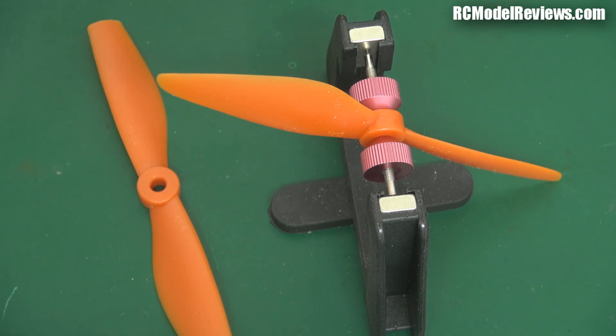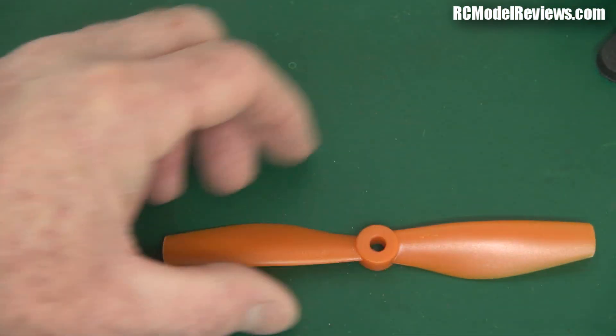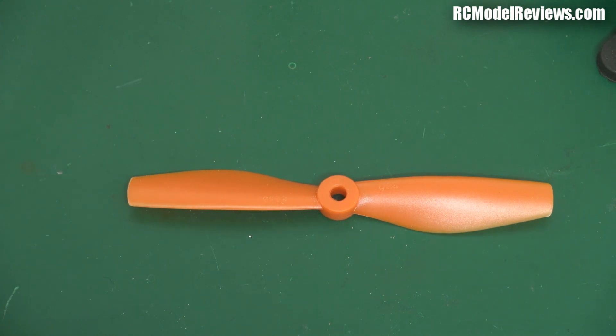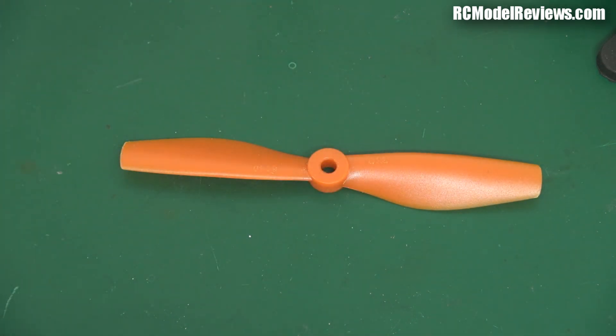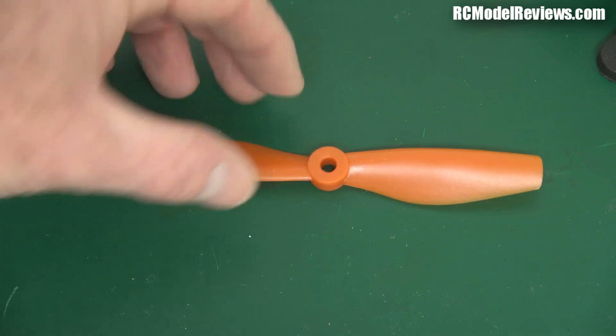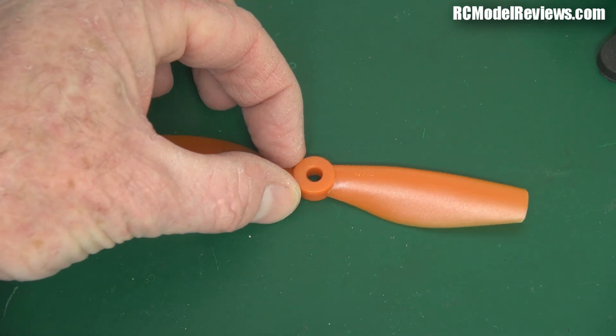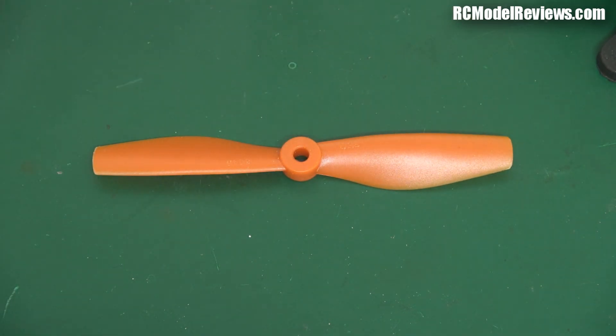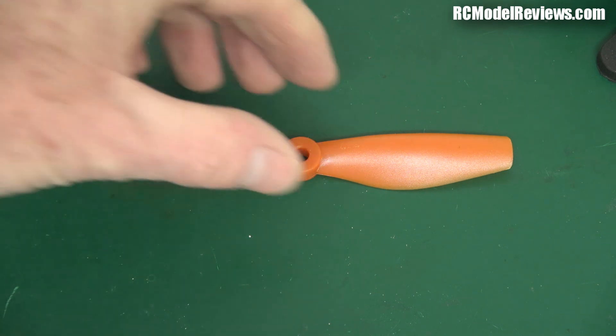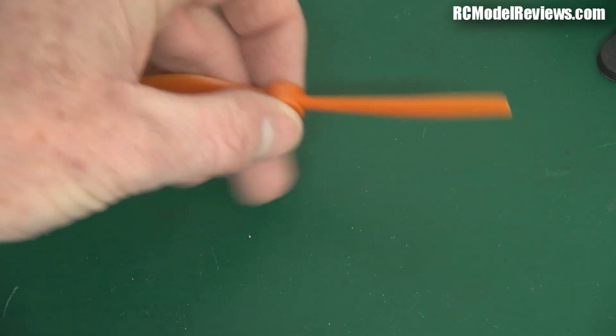Normally we balance a prop by removing some material from the heavy end — a blade that's heavier, just remove a bit of material. The problem is that there are two forms of balance with propellers: static balance and dynamic balance, and there's a big difference between the two. To draw the obvious extreme, imagine if I cut one blade off and stuck a hunk of lead on there — I could get it to balance statically, but when powered up there'd be a lot of vibration because the thrust vector would be offset.